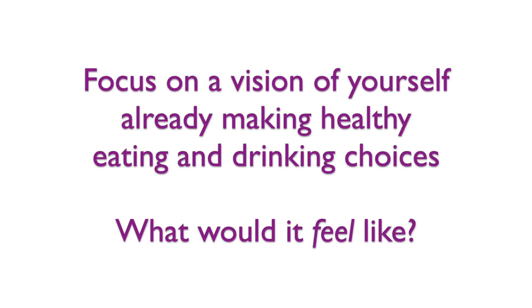What I invite you to do right now is focus in on what it would feel like to be making these healthy eating choices — and drinking choices as well. Can you feel that? Can you see it? Can you visualize what it would feel like to already be making those choices?